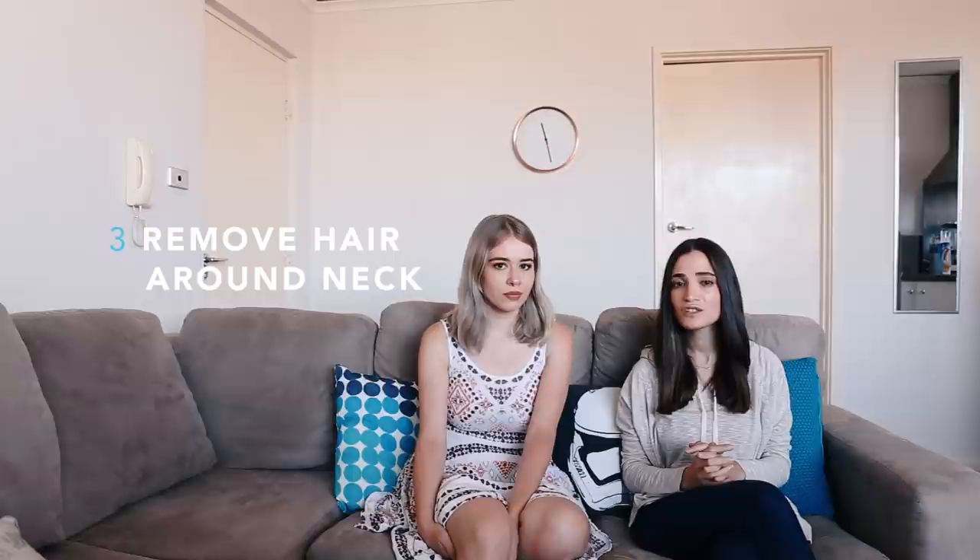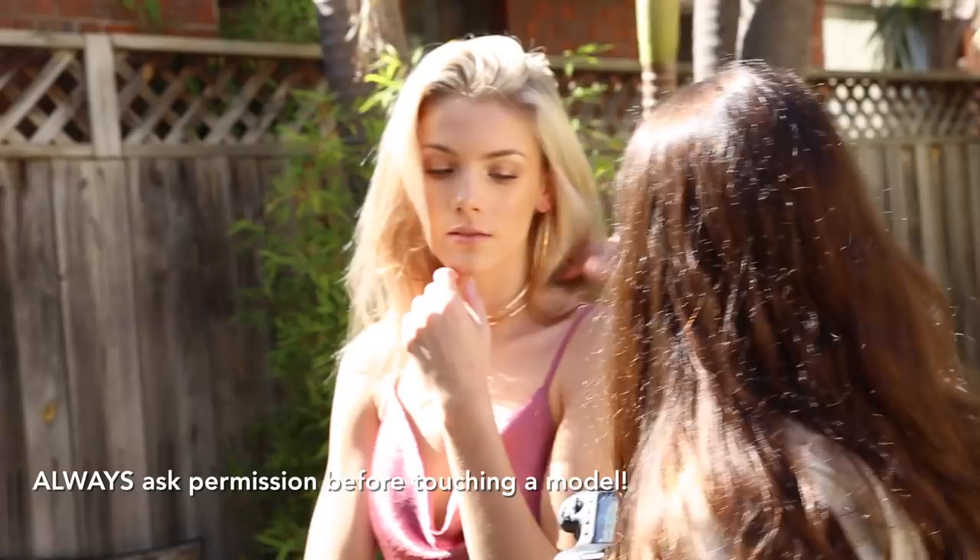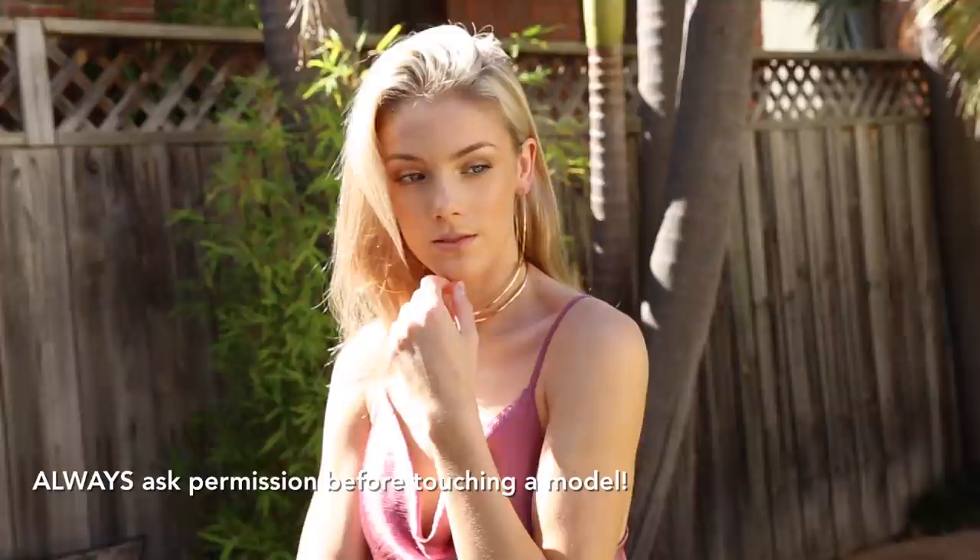Tip number three: make sure there's no hair around the model's neck. Sometimes when there's too much hair around the model's neck, it looks like they almost don't have a neck, which isn't ideal photographically. You want to make it look elongated with a lot of space there — especially if the model's wearing accessories, you want to make them viewable. You can add earrings, necklaces, or even a hair piece to make the photo look more interesting.